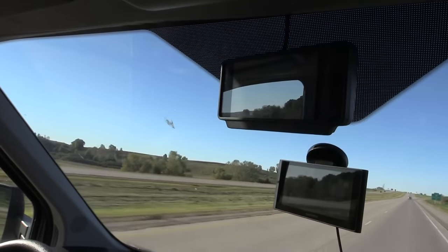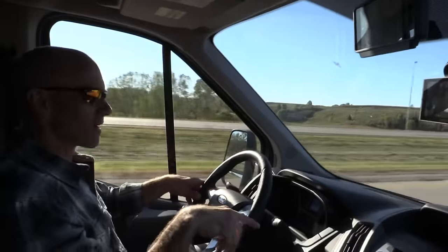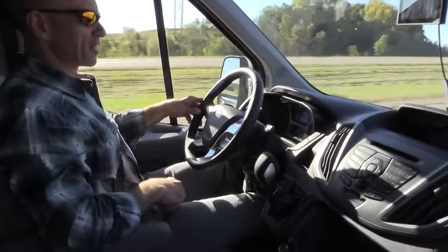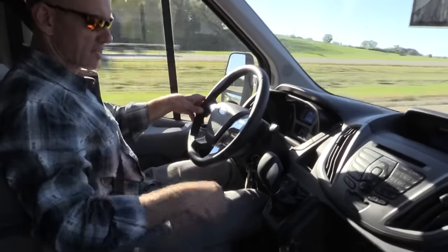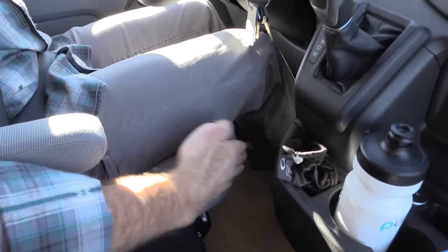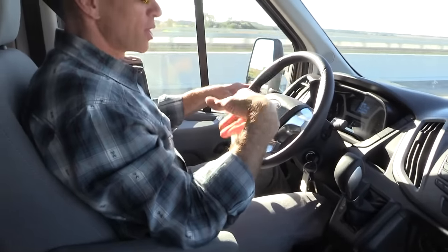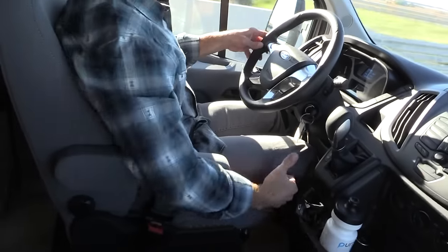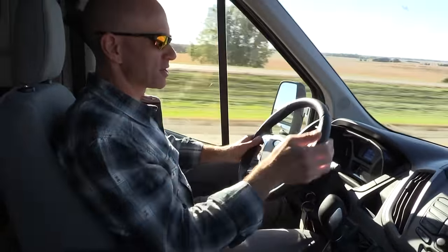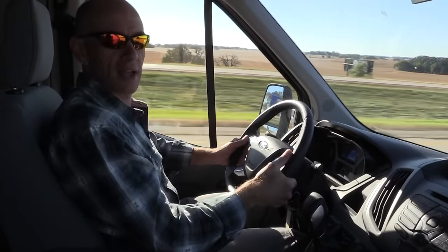I really like the rear monitor Winnebago added — I can see the bikes on the rack. This model doesn't have a built-in GPS. One Transit-specific thing: there's not much space between the console and the driver's seat, so when you're parked for the day it's a little difficult to get back to the coach. Other than that, it drives not too dissimilarly from any other small Class C.